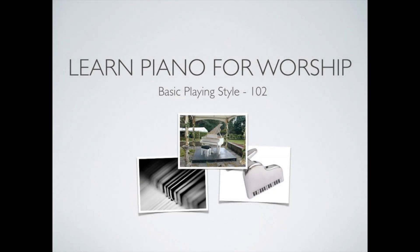Hi, welcome to our second lesson on learning how to play piano for worship. In this lesson, you will learn how to play the basic playing style.